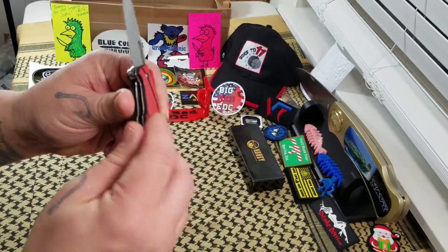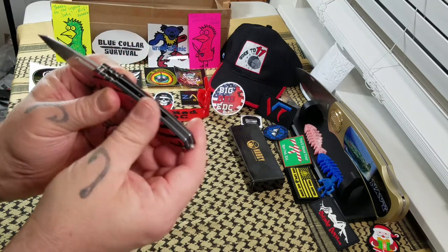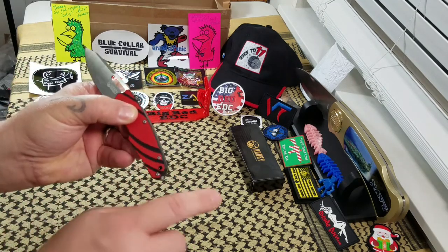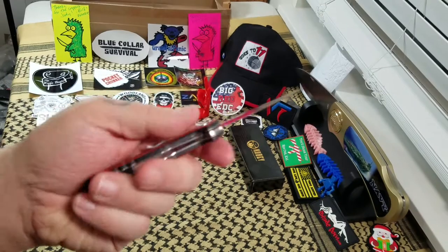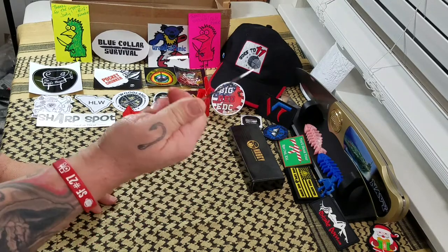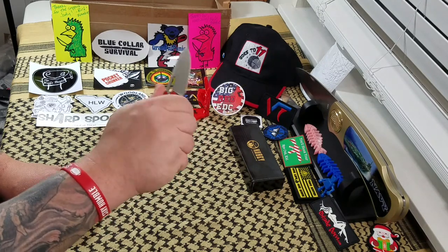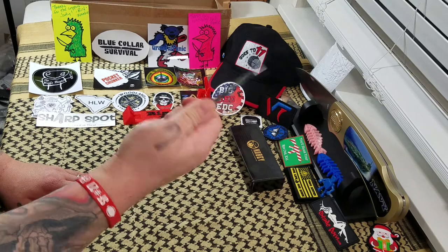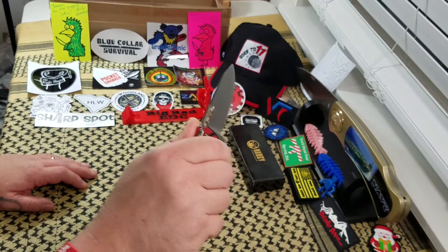As far as impressive, well, the G10 isn't bad. You've got some rough edges in the texturing of the G10 where you've got the black cutouts — it's not terrible. But it feels really good in hand. I can get a really good grip on it. There's no jimping on the blade but you do have jimping back here which grabs my hand pretty well. That G10 is super grippy — these fingers are locked in on that G10.